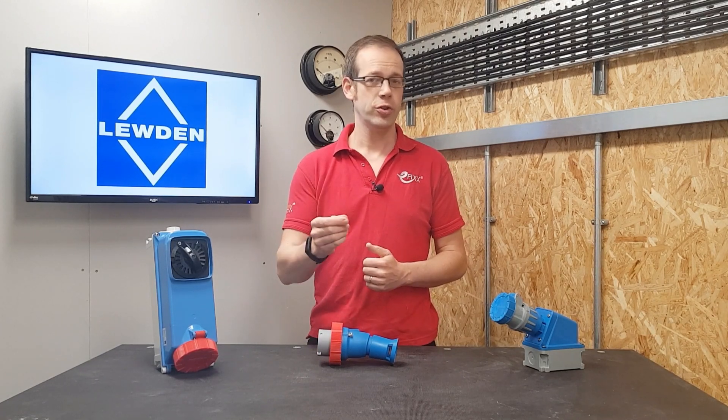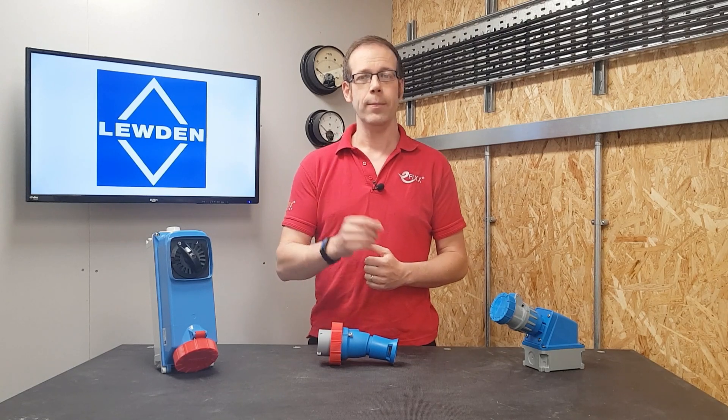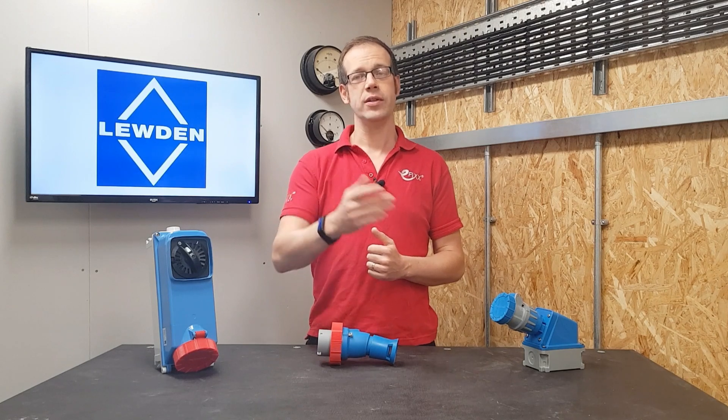So there we go — that's a brief history of IP69K and how you may come across equipment with the equivalent rating manufactured by brands like Luden. As we said at the outset of the video, please do go and have a look at the free training package we've made for you, as there are other interesting and important details in there that could really impact your electrical installation work, as well as a couple of misconceptions about IP ratings that we've cleared up.